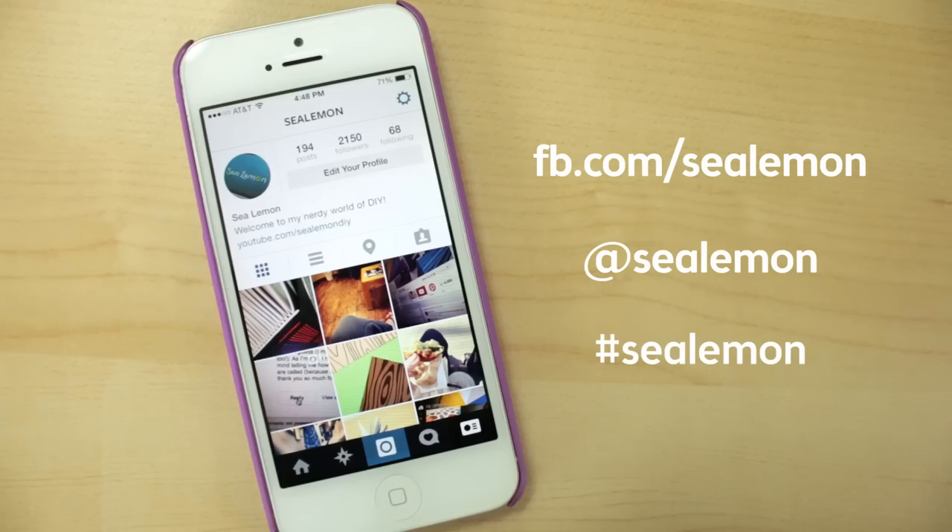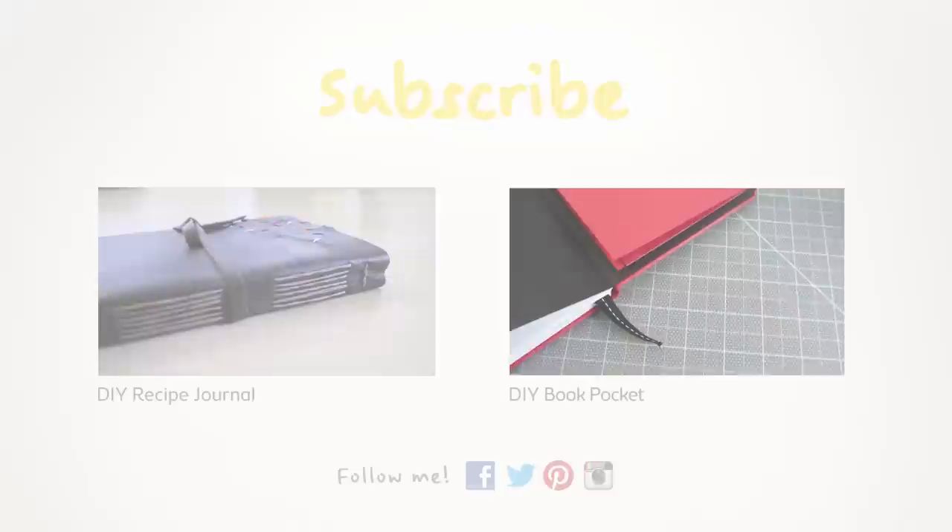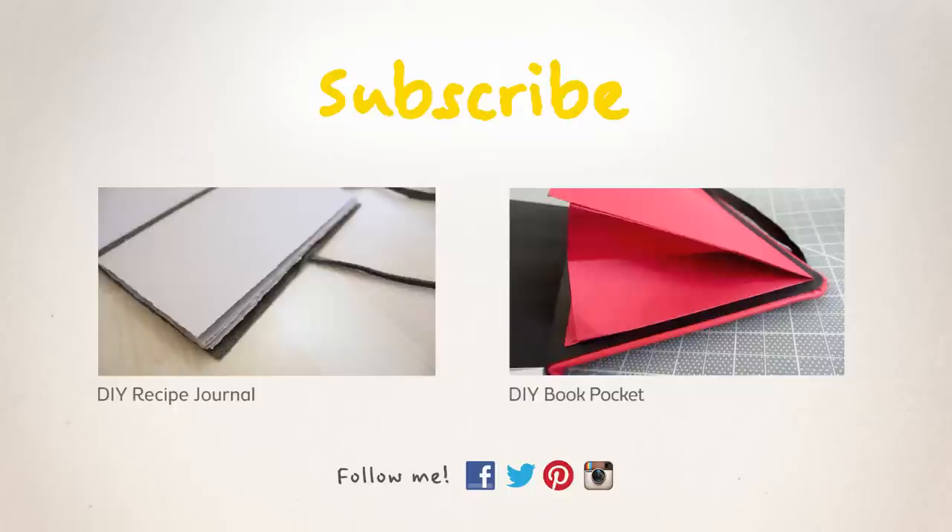Yay, you made it to the end! Even though this book takes a while to make, it's well worth it because then when the year is over you can go back and see all the sketches or entries that you made. Please feel free to share whatever you fill your pages with on my Facebook page, Twitter, or hashtag seelemon on Instagram — I'm probably going to put my sketches up there as well. For more tutorials, be sure to subscribe and check out my channel. For another tutorial using long stitch binding, check out this recipe journal to the left. To add a pocket to the inside of your book, check out the video on the right. You can find these links and more listed in the description below.